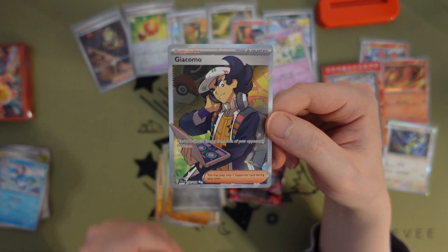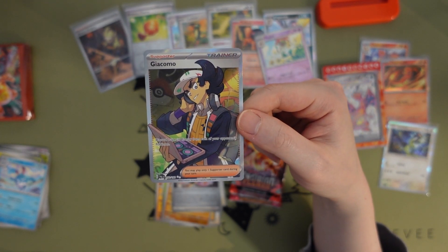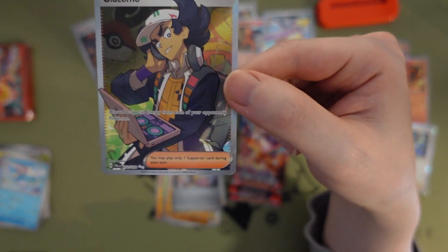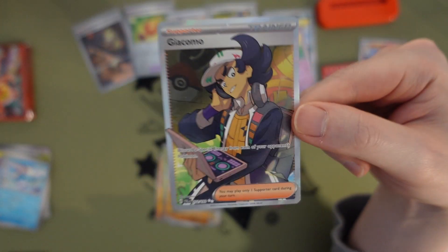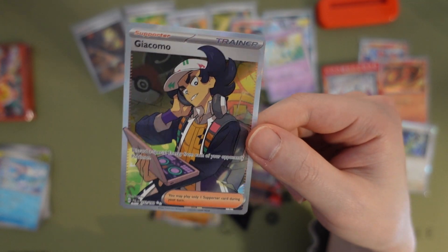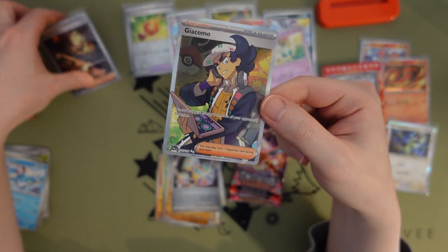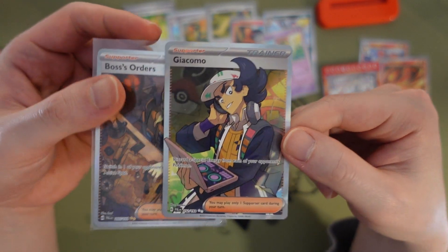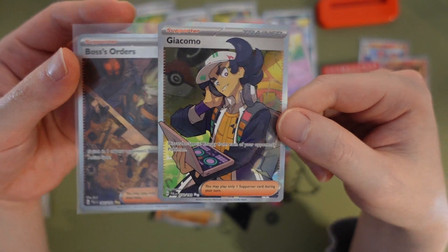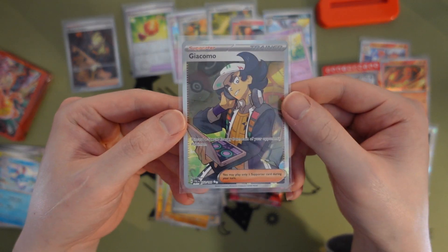Giacomo — we just pulled a train of full arts now. This is so cool — this was in the last slot, the Boss's Orders was in the second-to-last earlier. I wonder how it works. It's got two stars here — Boss's Orders has two gold stars, something about the new rarity system. I'm happy just looking at pretty cards though.